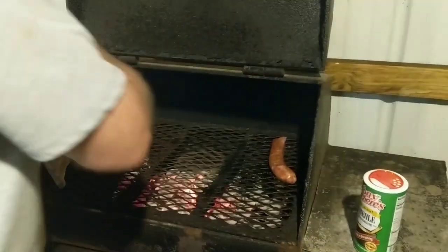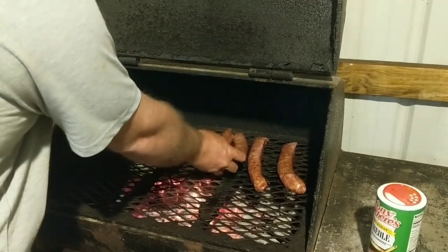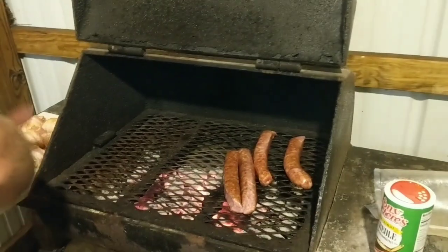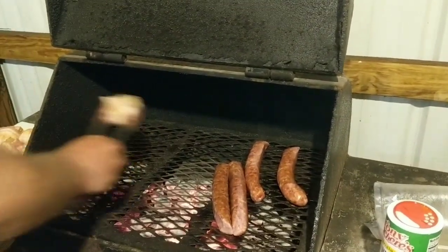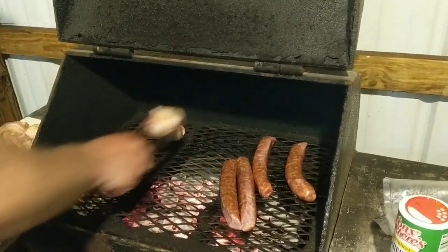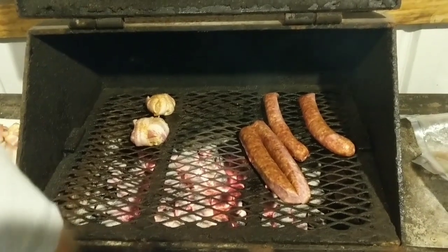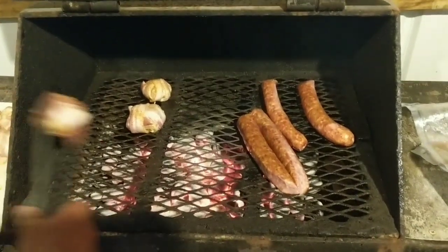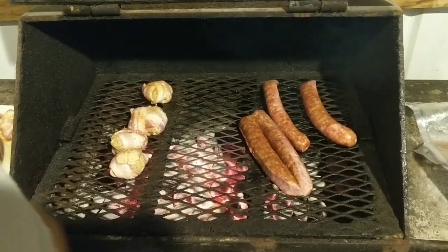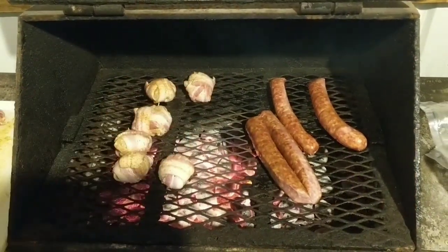We've got our sausage here we're going to throw on the grill — this is some sausage I made from some wild hogs we killed up in Arkansas. We're going to put our crappie on there, not on such high heat just yet, but we're going to put our little crappie bites — maybe we should call them crappie bombs — on the grill. We'll get them going with the bacon on there, they look good already.